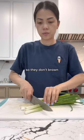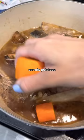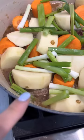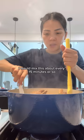Scallion — I'm going to cut it about two inches wide. After it's been simmering, we're going to add our mushrooms, carrots, potatoes, and scallion. You see how it's starting to bubble? I'm going to reduce my heat and simmer for one hour. It's been cooking for 15 minutes — I'll give this a quick mix. I would mix this about every 15 minutes or so. Now I'm going to cover and continue to simmer.